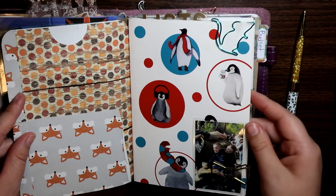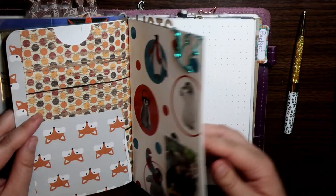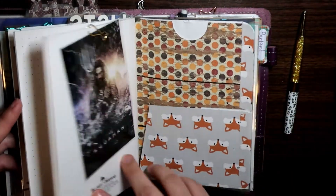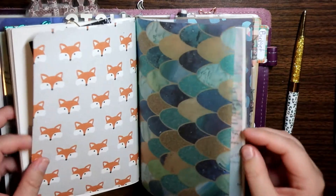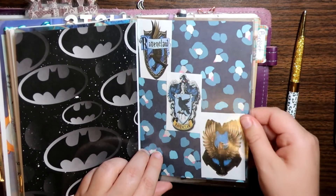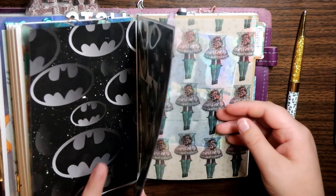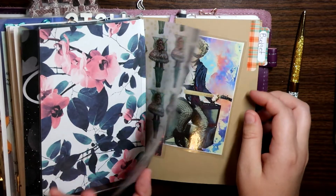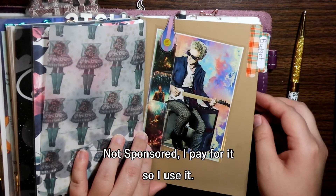This is the 1407 December kit, I think — it's dot grid with penguins and I just use it for notes and stuff. And then this is another Foxy Fix reloadable dashboard with Planner Society paper and Planner Society vellum — I subscribe to the Planner Society.